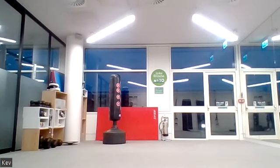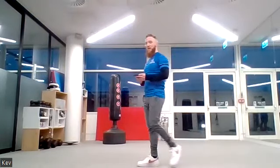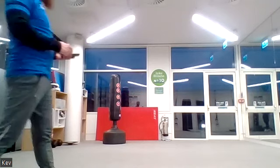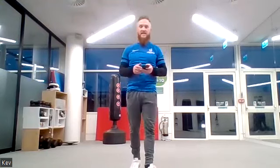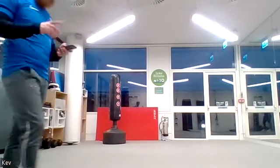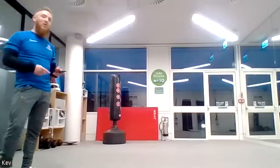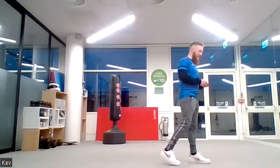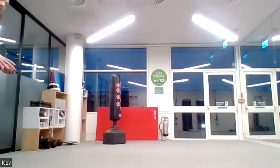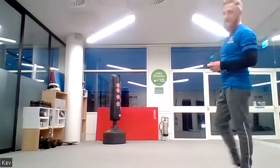Last four minutes of the session now — let's finish really strong, this is where it really matters. Ten seconds to go. Five, four, three, two, one. Jumping jacks or military star jumps — 30 seconds on, three, two, one, let's go! Keep breathing it out. Another 20 seconds — stay strong. Ten seconds.